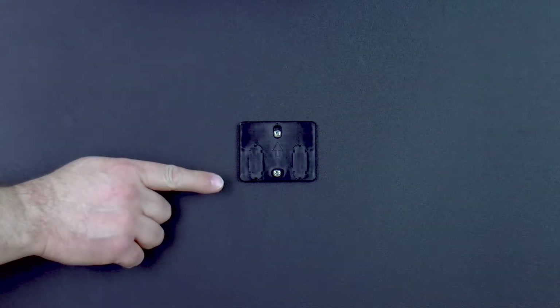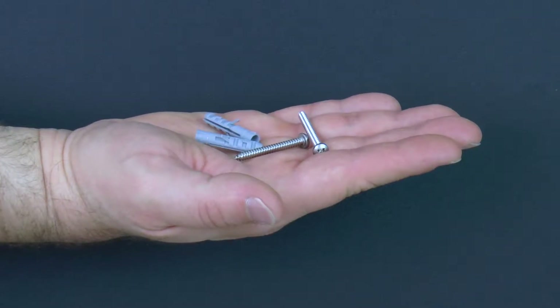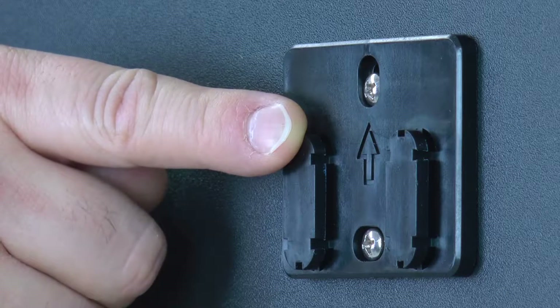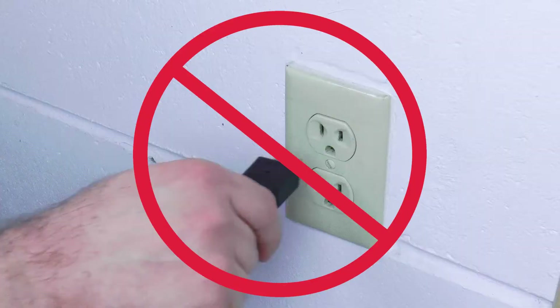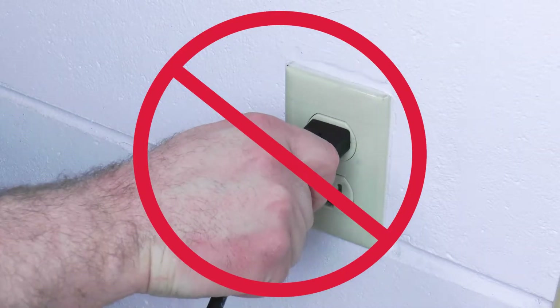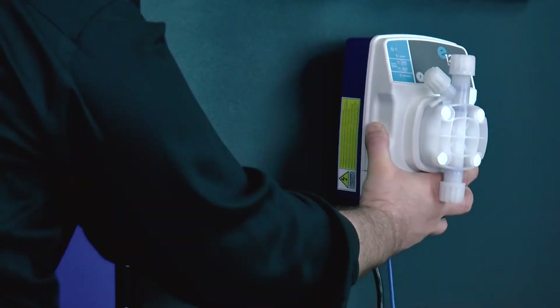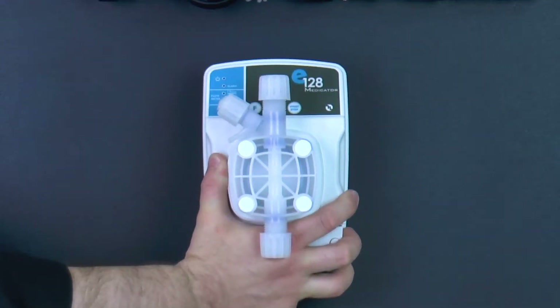To begin, attach the mounting bracket to the wall. Either use the screw and wall anchor kit or your own hardware. Make sure the arrow on the bracket is pointed in the up direction. Do not plug the E128 Medicator into a power supply until the installation is complete. Slide the E128 Medicator onto the mounting bracket.